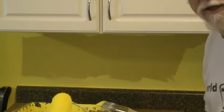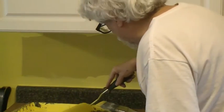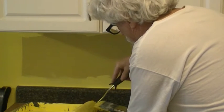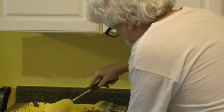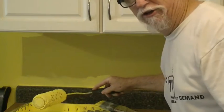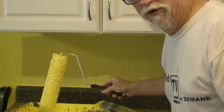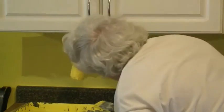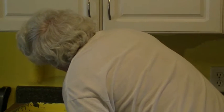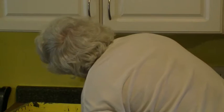Now I've got it all cut in. I'm going to take the roller and roll this section up here. I'm not going to record the whole room, but I am going to do the whole room. We're just going to do one coat because it says it covers with one coat.